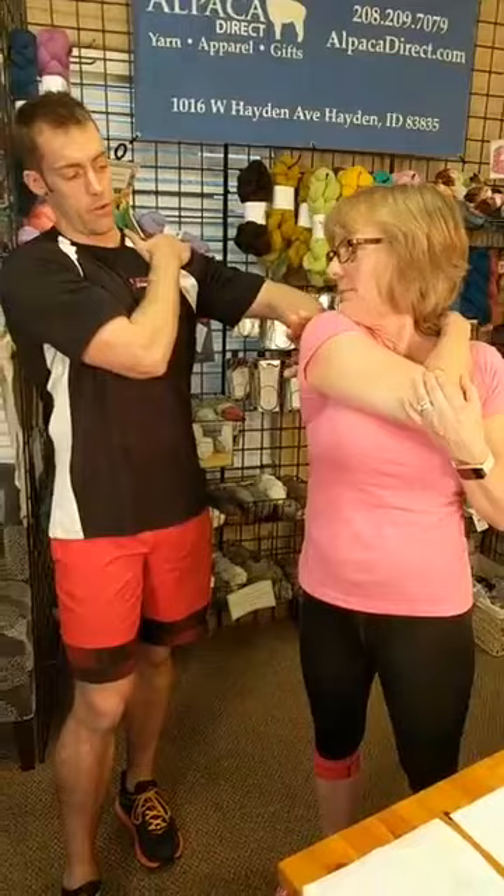A lot of people have tightness in their shoulders. Place your right hand over your left shoulder and then pull your elbow, looking in the opposite direction. As you can see, Kelly is really lengthening through her right shoulder — her posterior deltoid. Hold for 20 to 60 seconds, breathing and relaxing into the stretch. Do both sides.